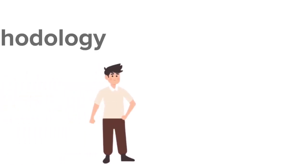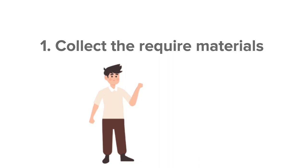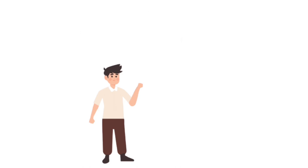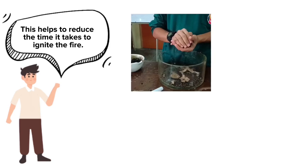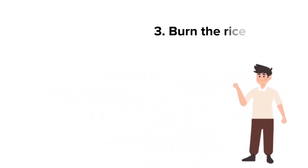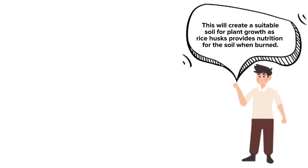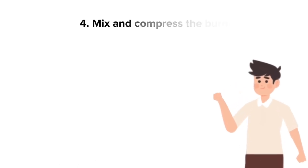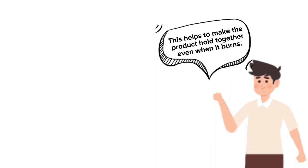We will now explain the methodology of our product. First, collect all the required materials — for our product, we used eco-friendly materials such as dry rubber tree leaves and rice husk. Second, crumple the collected dry rubber tree leaves together; this helps reduce the time it takes to ignite the fire. After that, burn the rice husk at a temperature of 400 degrees Celsius for 120 minutes — this creates suitable soil for plant growth as rice husk provides nutrition to the soil when burned. Next, mix and compress the burned rice husk with dry rubber tree leaves together; this helps the product hold together even when it burns.